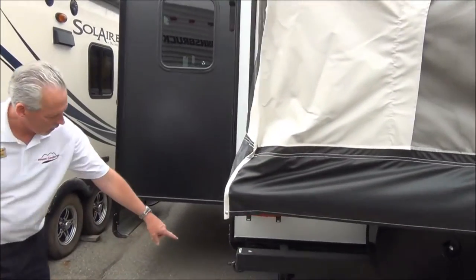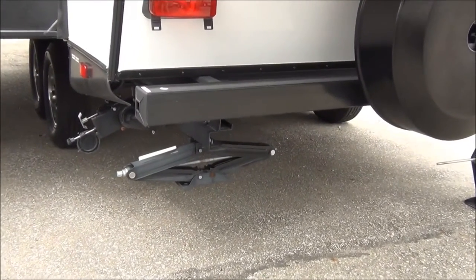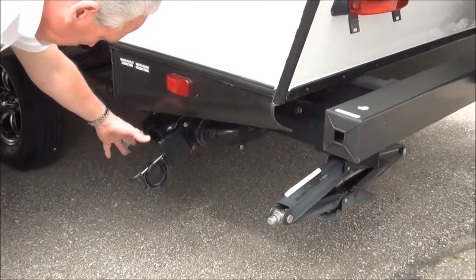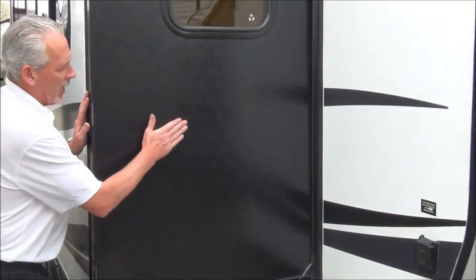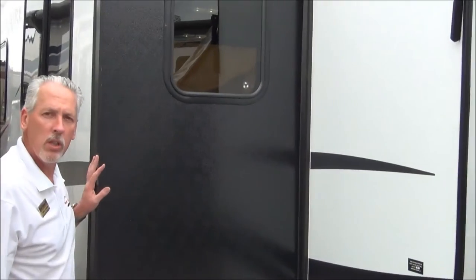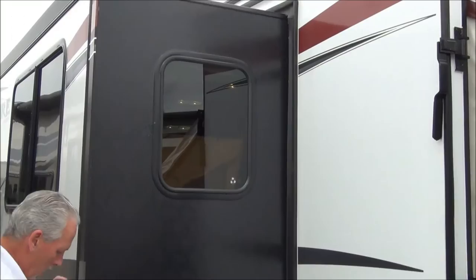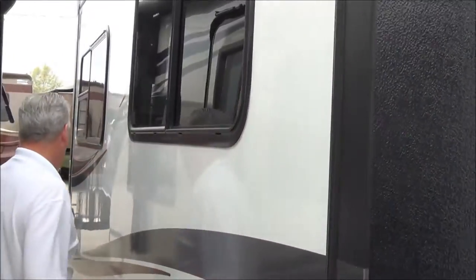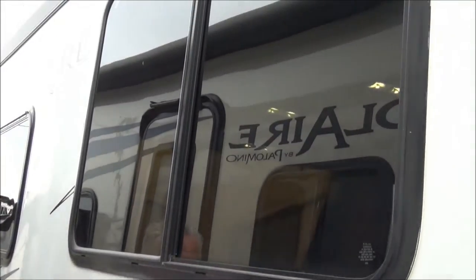As we walk around, you'll notice scissor-style stabilizer jacks on all four corners — very easily deployed. You've got your wastewater, both black and gray tanks, very conveniently located. Another great feature of the Solaire is the fully laminated sidewalls — very durable, very heavy-duty. You'll also notice the tinted windows are very hard to see in and have great reflective UV properties, helping keep the trailer cooler in the summertime.